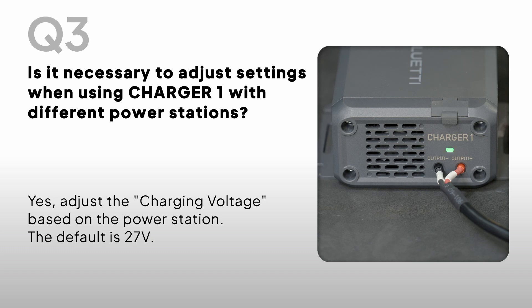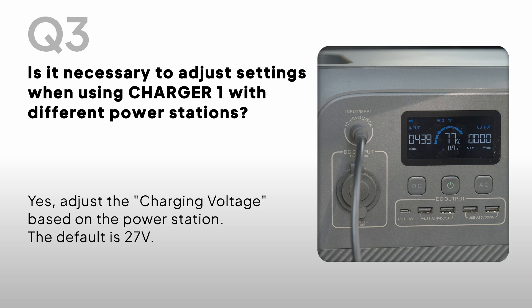Is it necessary to adjust settings when using Charger One with different power stations? Yes, adjust the charging voltage based on the power station. The default is 27V.